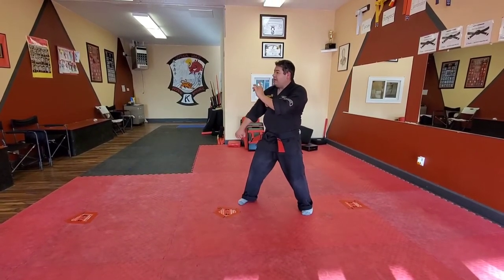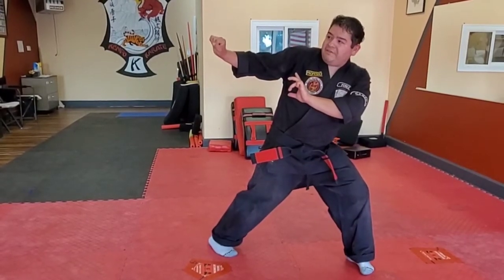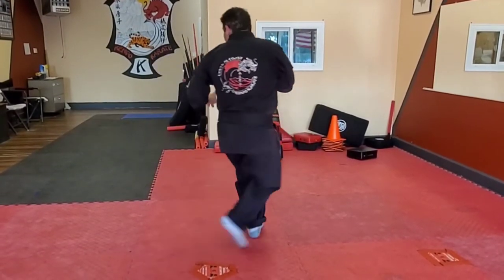So from here, as I'm opening up, I break the little circle, reverse bow here, slide the left foot up, right foot, left kick to the groin, left hook kick, and then cross out.